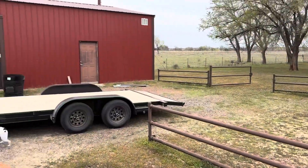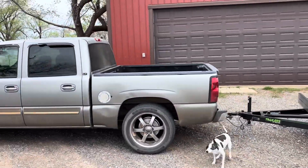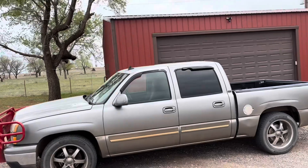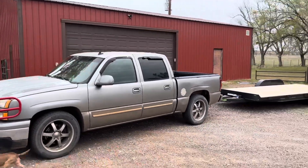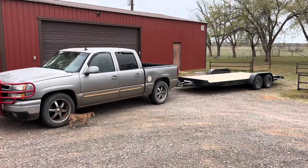We made it home. New addition to Ogre Speed Shop. It's going to be a very welcome addition, and now I can start expanding the channel a little bit more to include picking up some project cars.